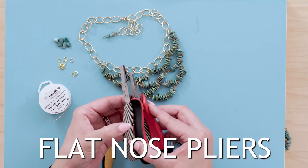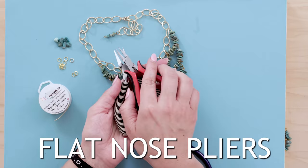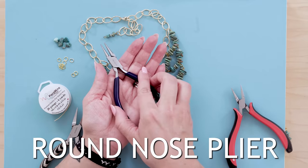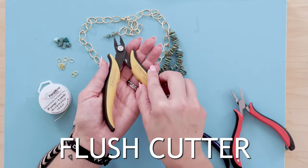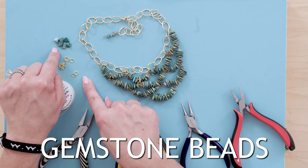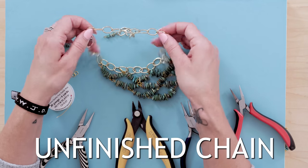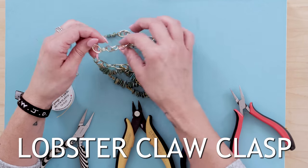This is what it's going to look like when it's on — really cute! Let's go over the tools and supplies we used: flat nose pliers (two, to open and close jump rings and chain links), a round nose plier to make your loops, a cutter to cut your wire, 20 gauge wire, jump rings, beads, whatever chain you want, and whatever clasp — I used a lobster claw clasp. If you want to pick up any of the supplies I used today, check out the links below.